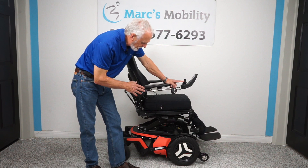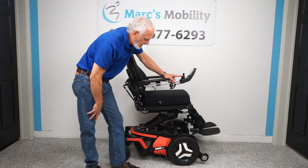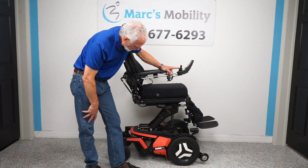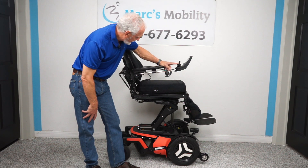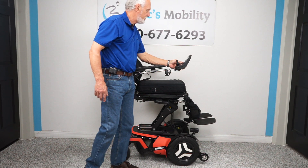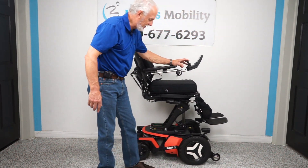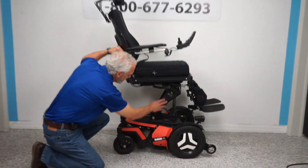The nice thing about this chair: once the seat is all the way up 14 inches, you can still drive the chair at a good speed — reduced, but you'll still be able to drive it. So we're all the way up. If you were sitting in this chair right now, I'd be talking to you at eye level. Let's put it back and drive — you can see with the seat elevated how it wants to take off. That's a fast chair.